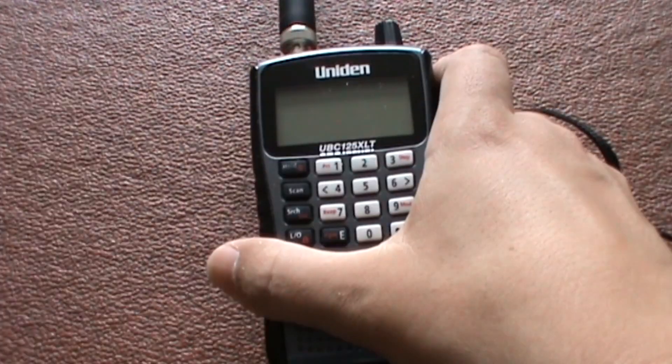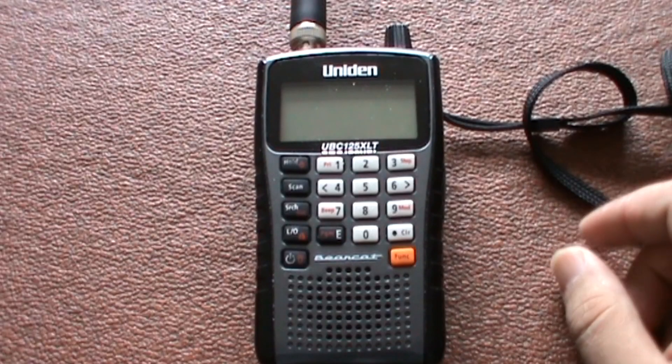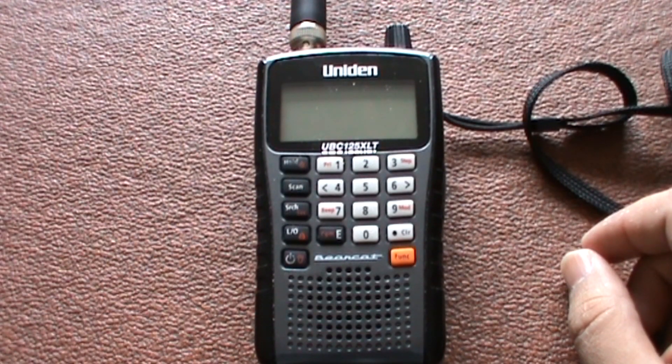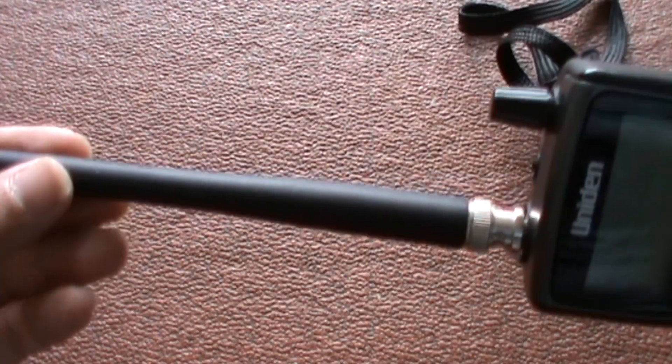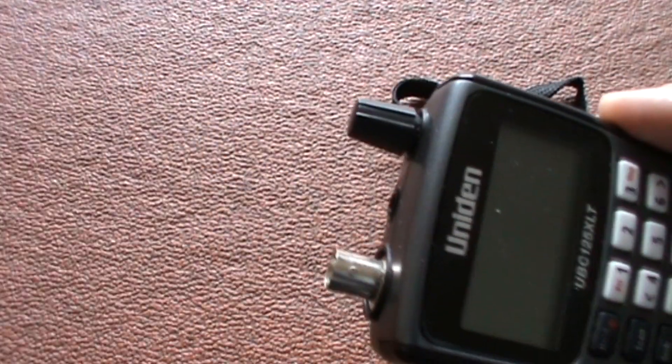Basically what I have is this Uniden Scanner powered by two 2300mAh batteries which last quite a long time. It comes with a D4 air antenna and a BNC plug, which is not too bad.